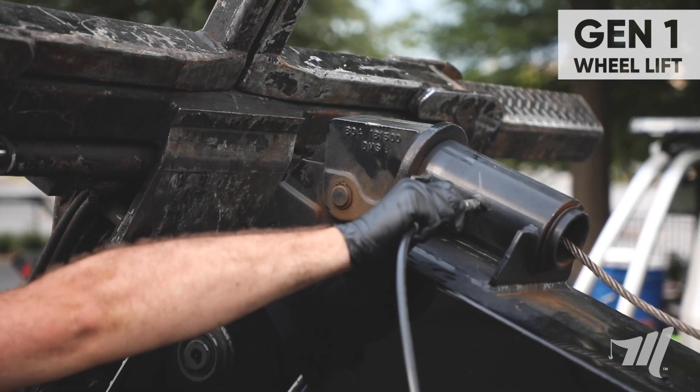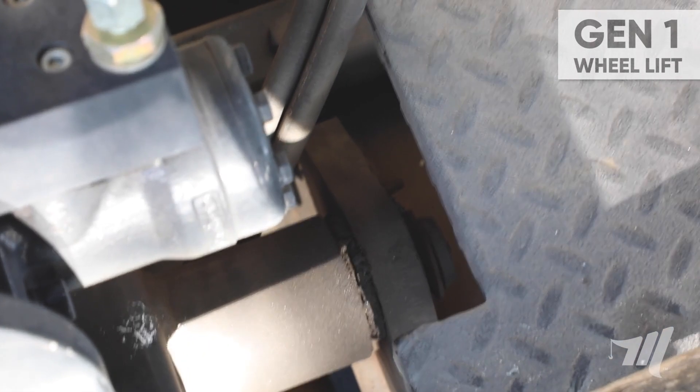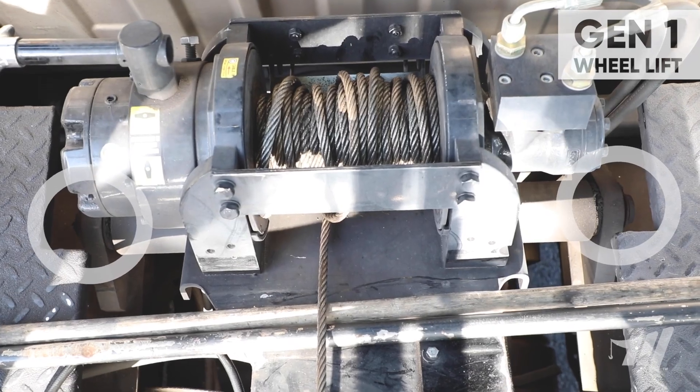There may be a grease fitting on the cable guide weldment. Next we move on to the main boom pin — you're going to have a grease fitting located on each end.